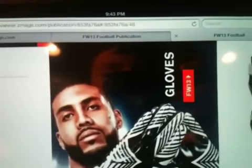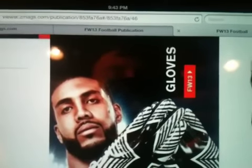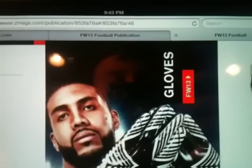Hey guys, this is Sport Stuff Reviews. You're probably wondering why I'm pointing a shaking camera at a crappy little screen. That's because I'm using my phone to record on an iPad. Yeah, that's kind of weird, but I'm going to show you guys some cool stuff.